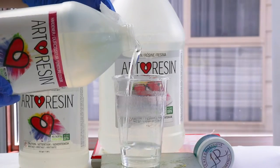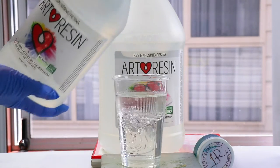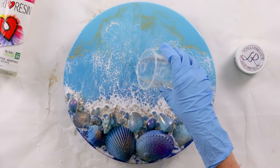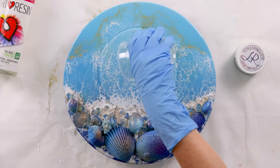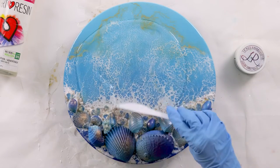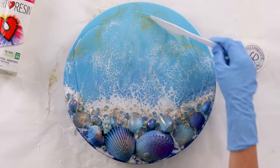The next day I'll sand it back before I pour on a clear top coat of resin. I'm mixing my art resin here in equal parts — I love it because it doesn't have any VOCs or fumes. I'm pouring a clear top coat to protect the ashes so they're completely covered with resin.